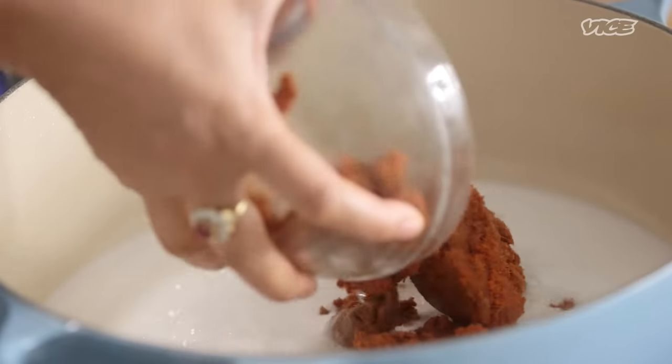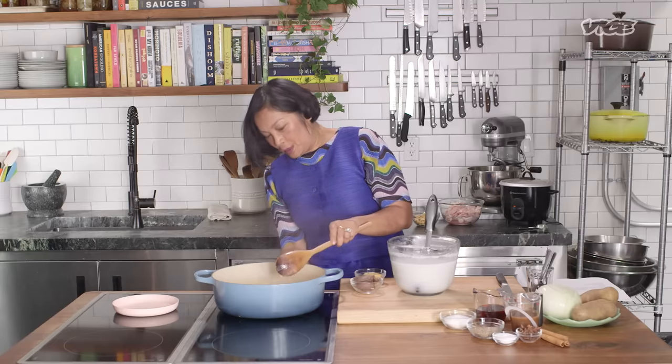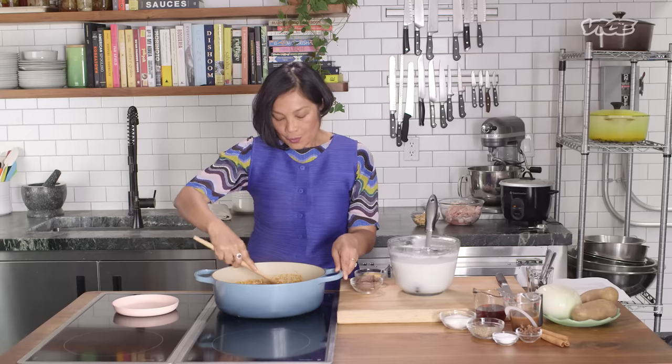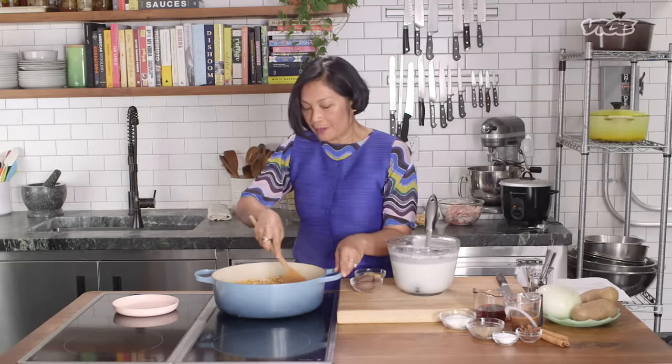When it's thick enough, it means we can add our curry paste. This room is going to fill with aroma. Lower the heat to medium and try to break the curry paste down. Don't worry if it's a little lumpy because it's all going to break apart very soon.